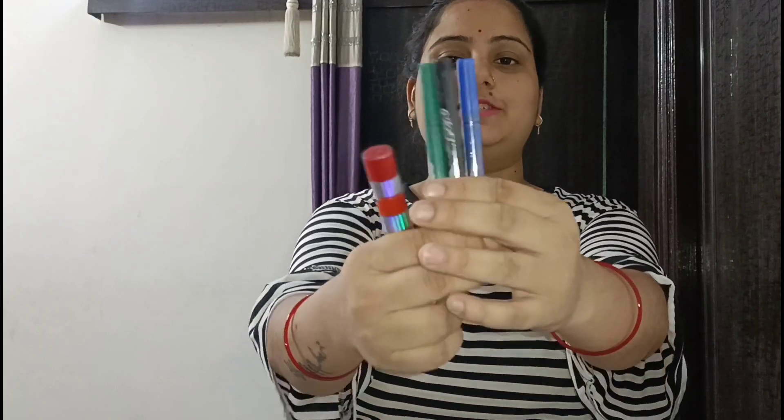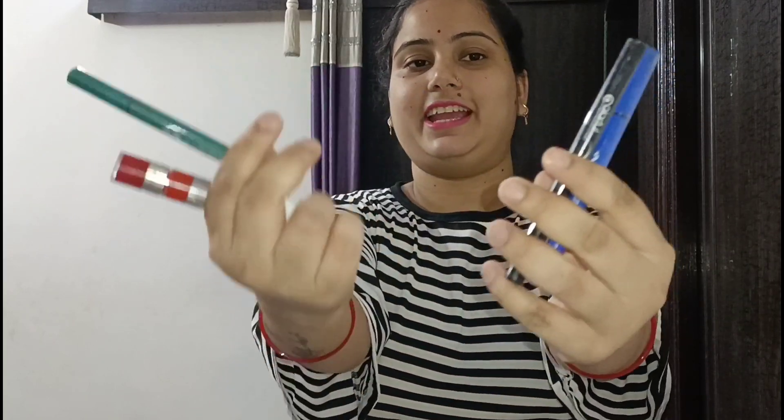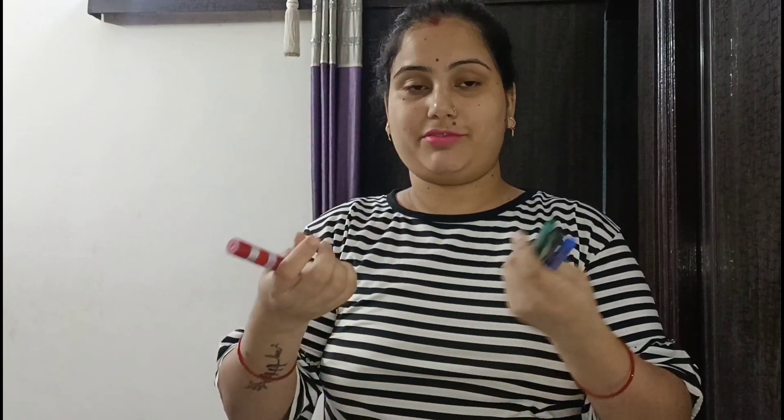I ordered 3 nail extensions — they come in green, black, and blue. This is very good. Now let's open the nail extensions.